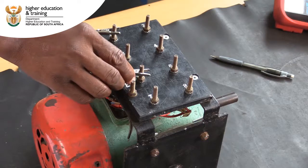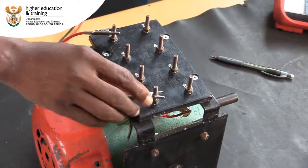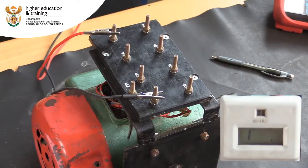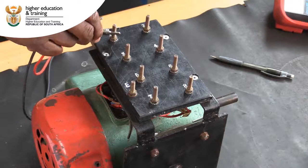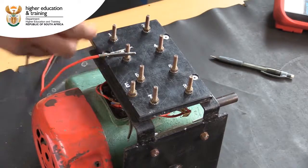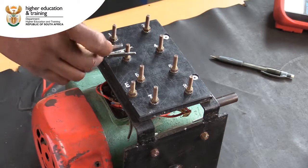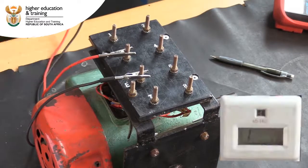Next, test between the start winding and centrifugal switch. We again get a reading of infinity, indicating that the insulation between these components is acceptable. Now, we test between the run winding and the other components. Start with the run winding and the capacitor. We get a reading of infinity, indicating that the insulation between these components is acceptable.